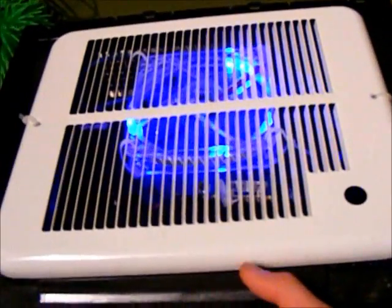So to get it going, just flip that little switch. And here it is in the dark — it looks pretty cool. You can feel a pretty good breeze coming from it. And it's just running off a regular wall wart.